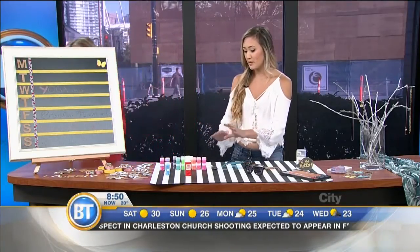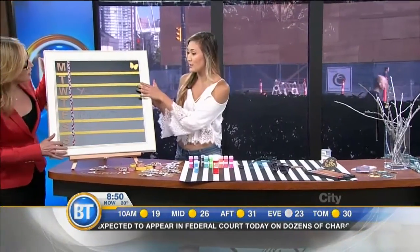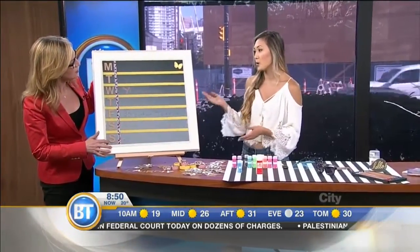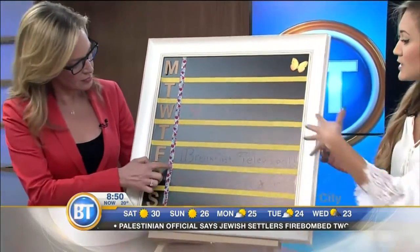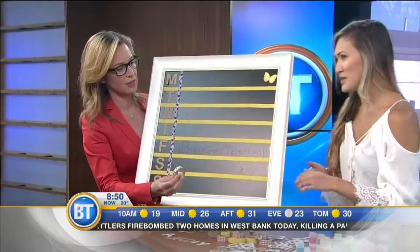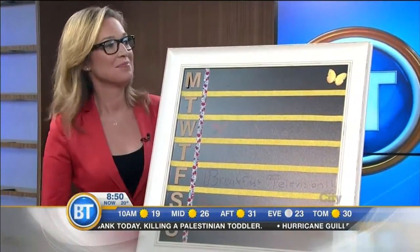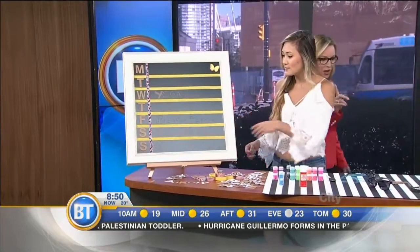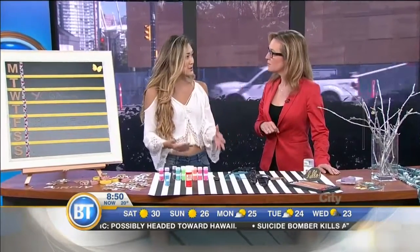The next DIY is a chalkboard weekly organizer. This one came with a chalkboard already inserted, but you can also go to a thrift store and apply chalkboard paint to the glass of any frame. Washi tape — a thinner, more decorative tape that comes in many cute patterns — is applied one line across and seven lines down to separate out all the days of the week. Letters are added to label each day.